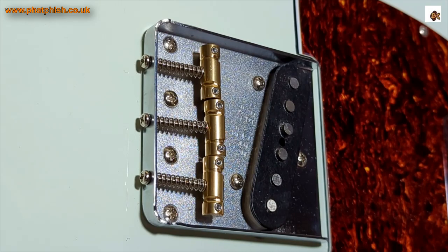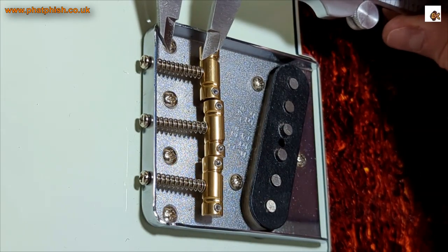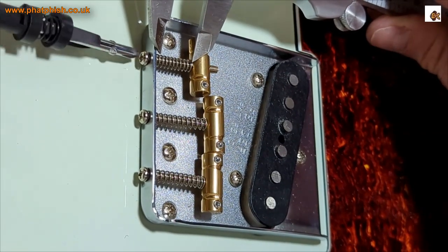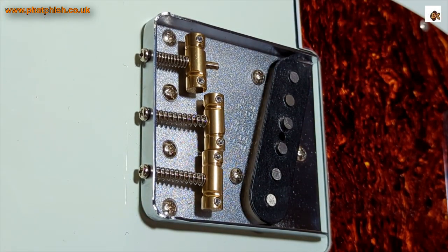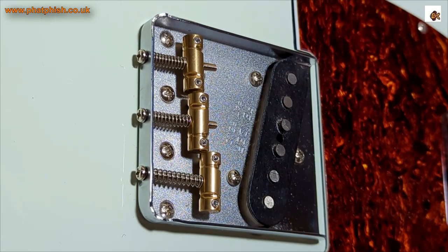I took some measurements before, so the bass strings were at 13.4 — I'll just get my calipers and set 13.4 thereabouts. We're not being super precise, this is just roughing the intonation in. The next one I measured at 14.2 thereabouts, and the third one was 14.8.